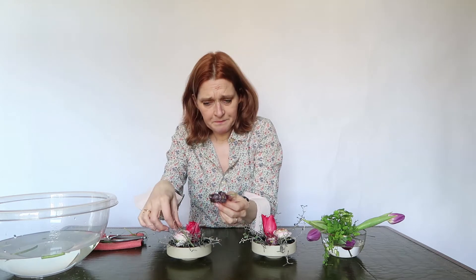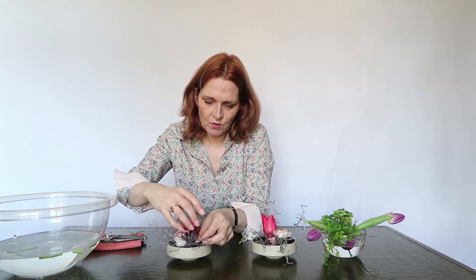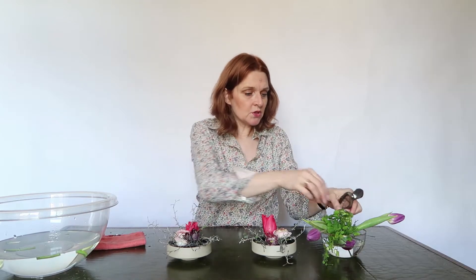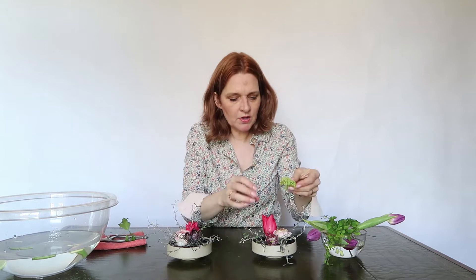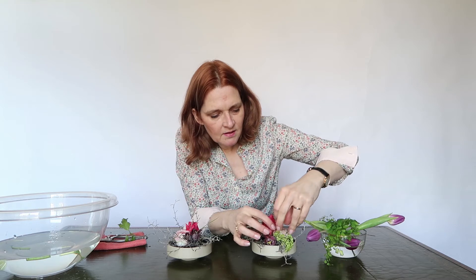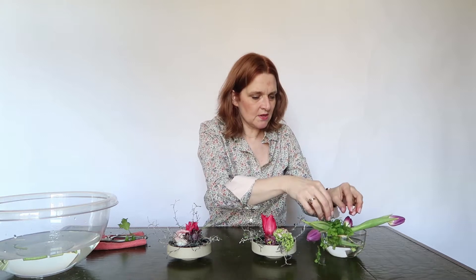In last week's arrangement, maybe you thought: can you cut it even shorter? Yes, I can. And that is one of the tricks of flower arranging — just keep your scissors going and dare to cut your flowers. Look at these colors, they're really popping out!